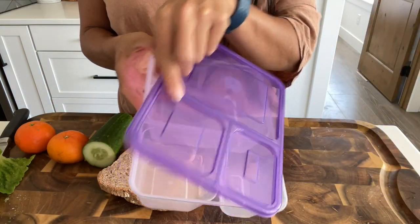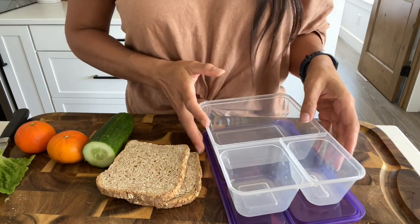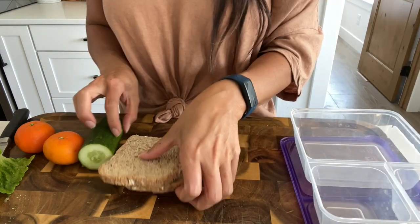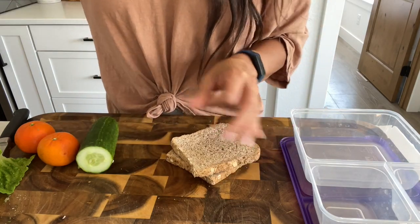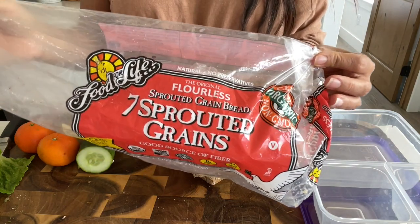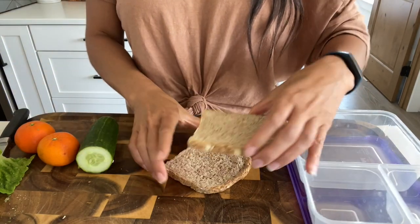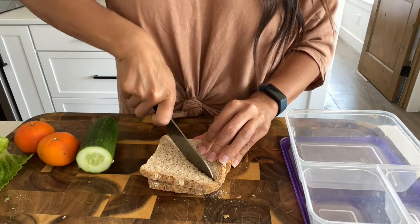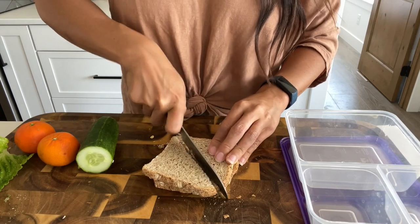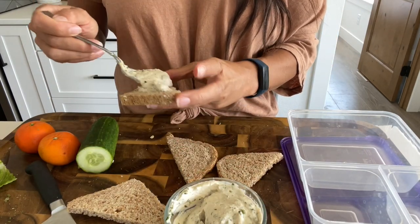They make it easy to pack their lunches. For these sandwiches, I like to take Ezekiel bread — the seven sprouted grains — and I like to toast it. If you are gluten-free, just use whatever vegan gluten-free bread you can find. I just toast it and then slice it however your kiddos like it. Then I'm going to take the herbed cream cheese and spread it onto the toasted bread.